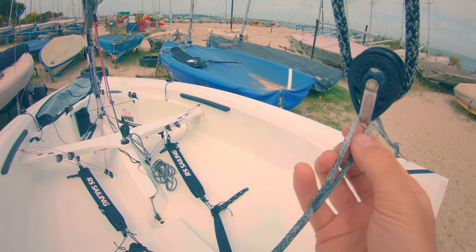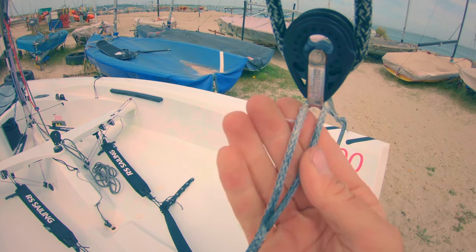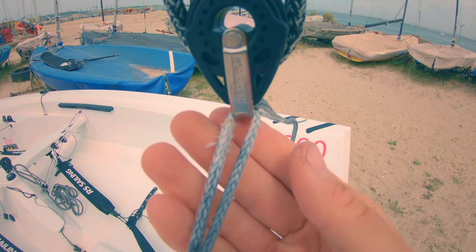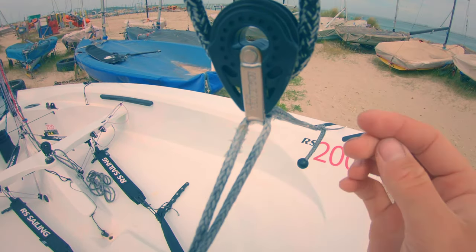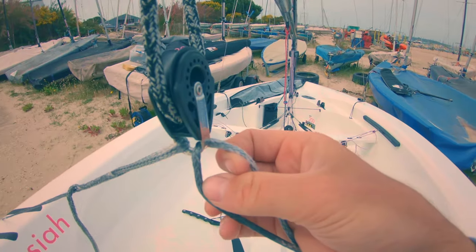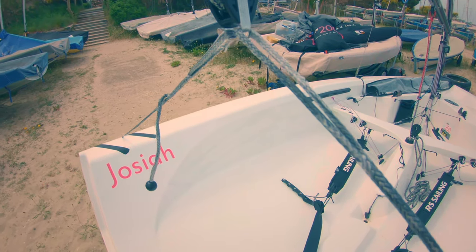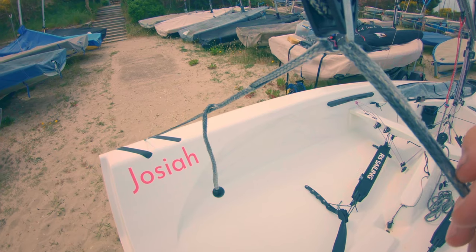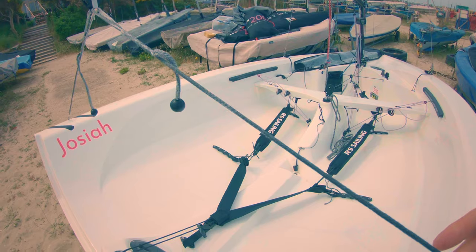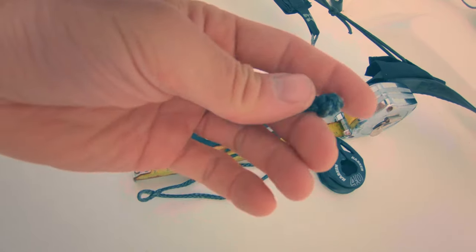There are a couple of reasons why I don't like the standard setup. Firstly, it's a big point of wear — I've had several strops fail over the course of the nationals as they rub on the metal fitting. Secondly, the tails often flip around and can get sucked into the mainsheet if too long when running short strops. And last of all, having two separate adjustments always wrecks my OCD, not knowing if the strops are properly aligned to the center of the boat.